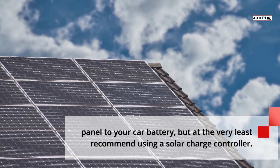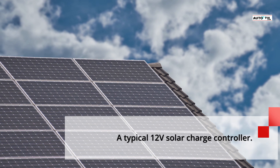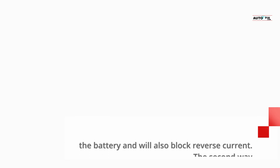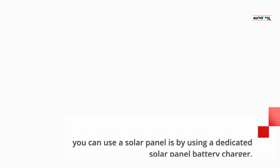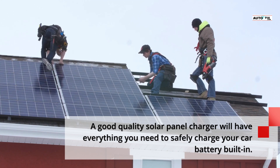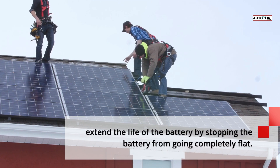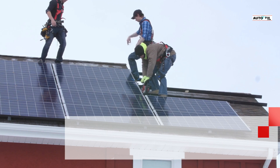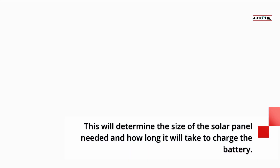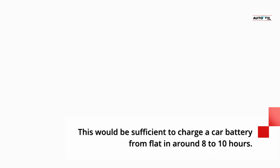A good quality solar charge controller will prevent overcharging and block reverse current. The second way to use a solar panel is with a dedicated solar panel battery charger. A good quality solar panel charger will have everything you need to safely charge your car battery built in, protecting it from overcharging and extending battery life. When choosing a solar charger, bear in mind the size of your battery, as this determines the solar panel size needed and charge time. For example, a 100W solar panel charger will generate around 6A, which is sufficient to charge a car battery from flat in around 8 to 10 hours.